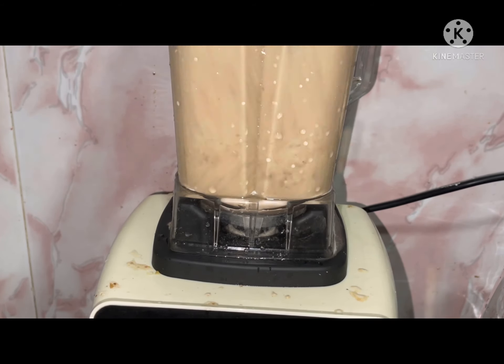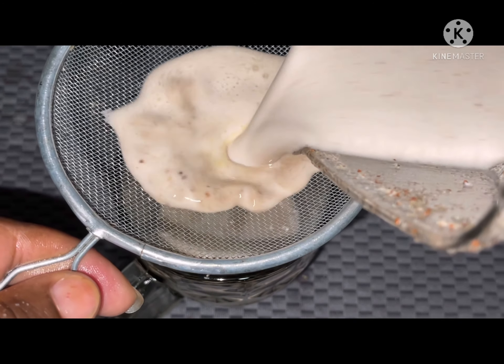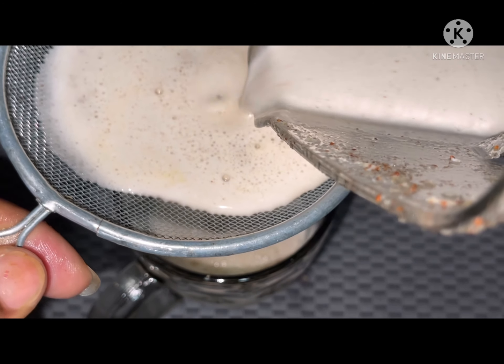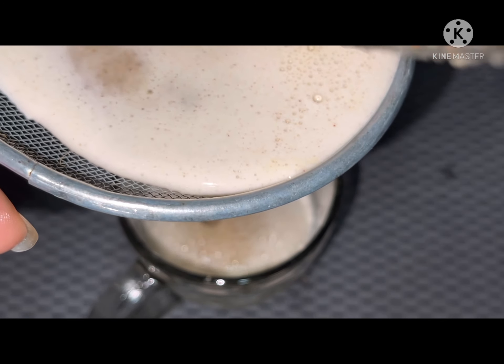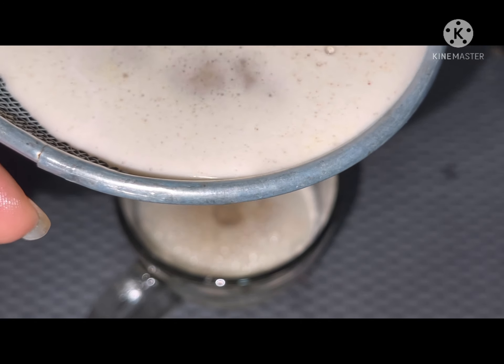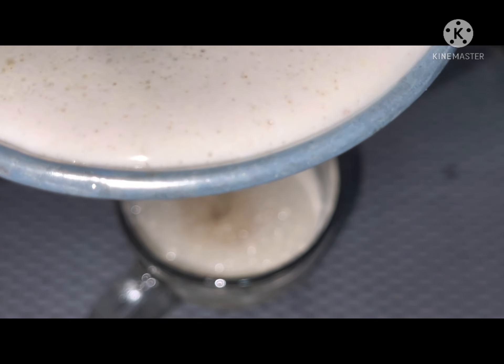Those are my two ingredients: cinnamon sticks, cinnamon powder, and ginger. Next I sieve everything out because my blender didn't blend the cinnamon sticks and ginger completely. I've brought out my sieve and I'm sieving the mixture back into the glass.